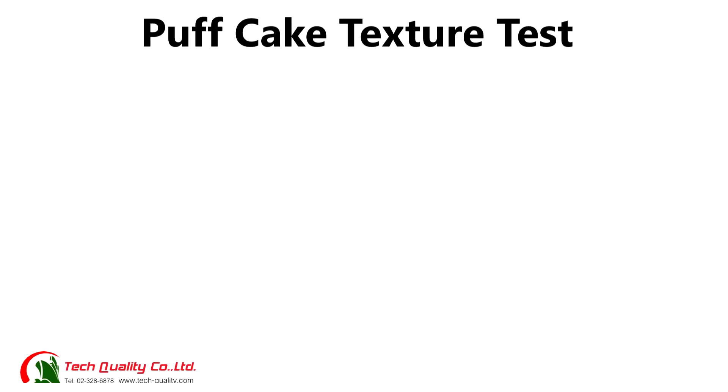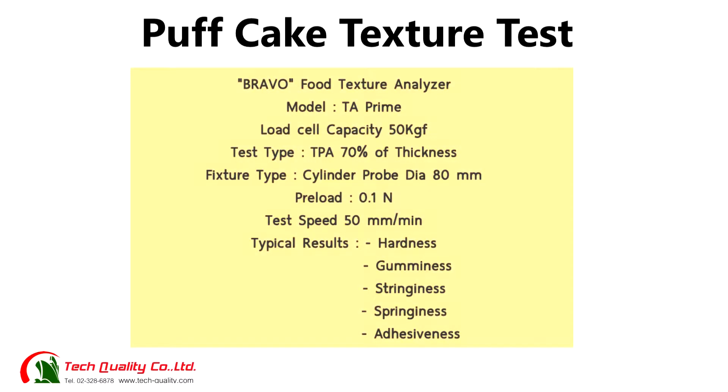Puff cake texture test. Bravo Food Texture Analyzer, model TA Prime. Load cell capacity: 50 kilogram-force. Test type: TPA, 70% of thickness. Fixture type: cylinder probe, diameter 80 millimeters. Preload: 0.1 Newton. Test speed: 50 millimeters per minute. Typical results include hardness, gumminess, stringiness, springiness, and adhesiveness.